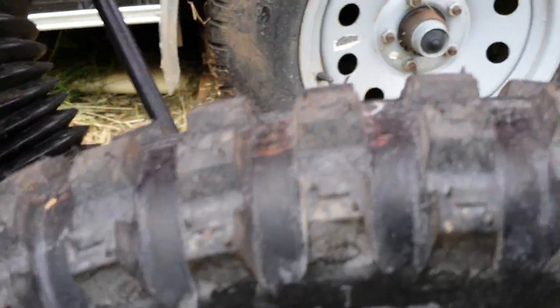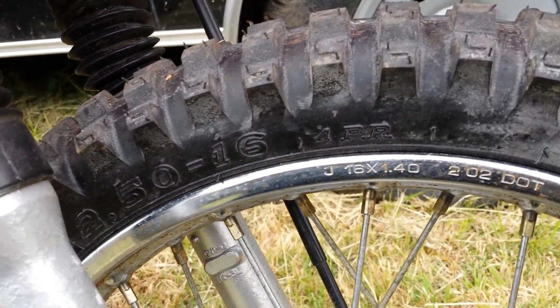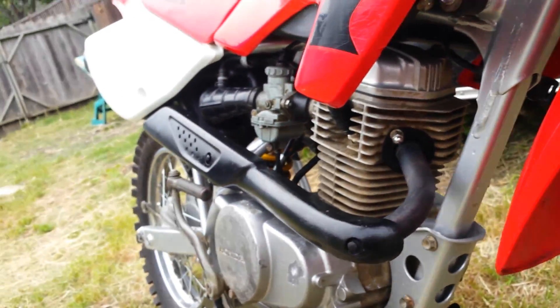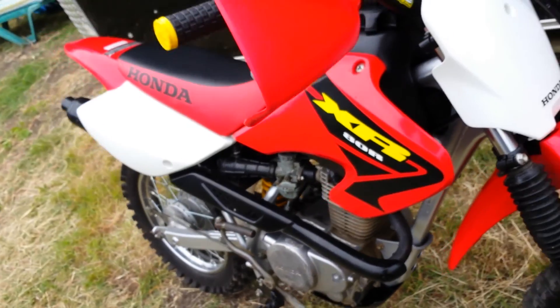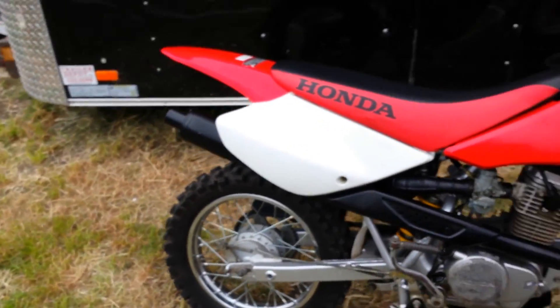The tire options on the Navi's just aren't that long with this bike. You only have really one option because it's a 16-inch rim, so there's only really one option — it's the stock one.